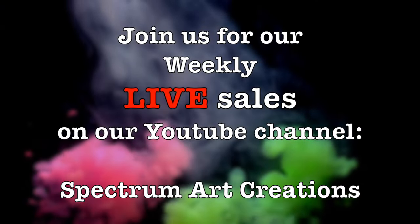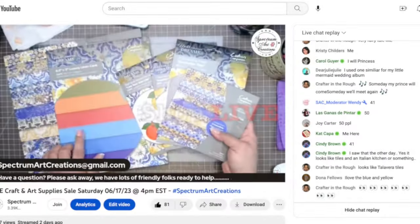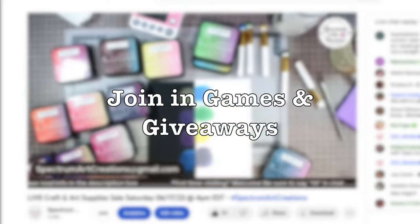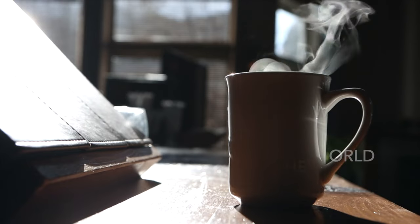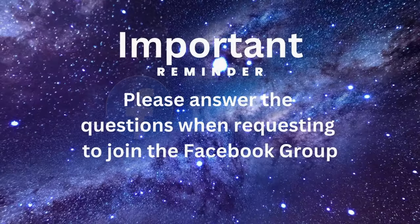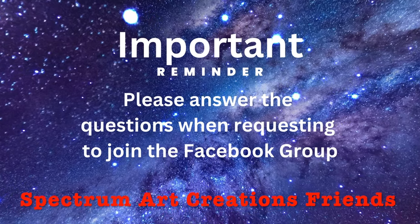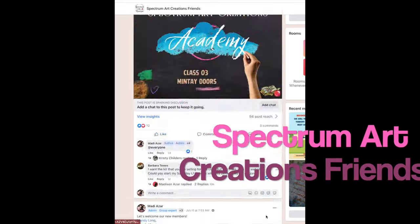Don't forget our live sales here every week on our YouTube channel. Join us on Saturdays where you can see product live, chat live, shop live, and join in all the fun and giveaways — we do lots of games and giveaways almost every hour, all from the comfort of home. If you're on Instagram, don't forget to join us there and give us a follow. Make sure you also join our Facebook group, Spectrum Art Creation Friends. Answer the questions when requesting to join, because otherwise we won't know who you are — it is an exclusive group and we want to vet all our members.